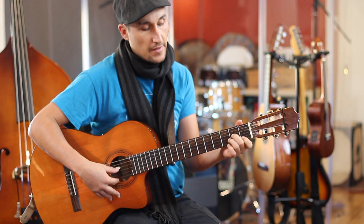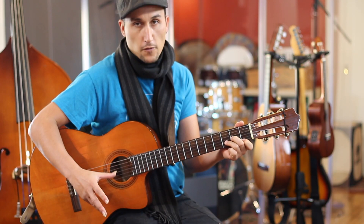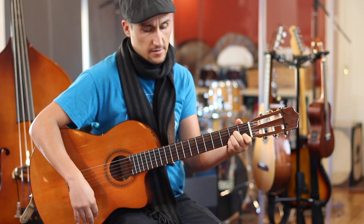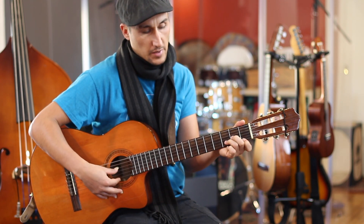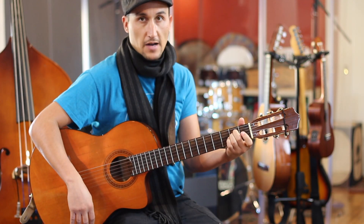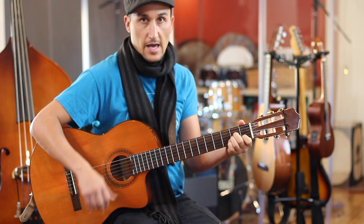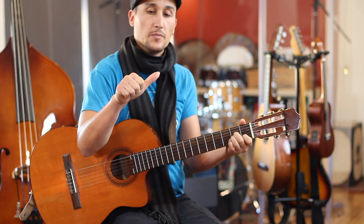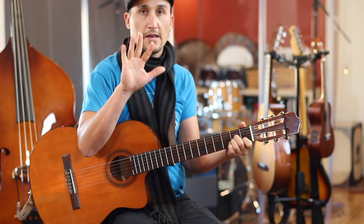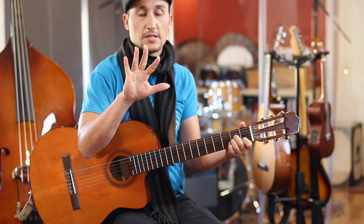These are common chords used together because they're like a 1, 4, 5. The A minor is the 1, the 4 would be D minor, and E would be the 5. So A is 1, then B, C — D is the 4, and E minor is the 5.